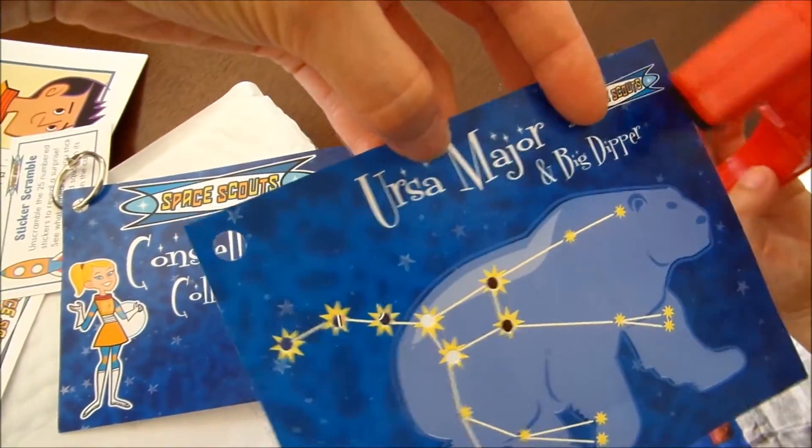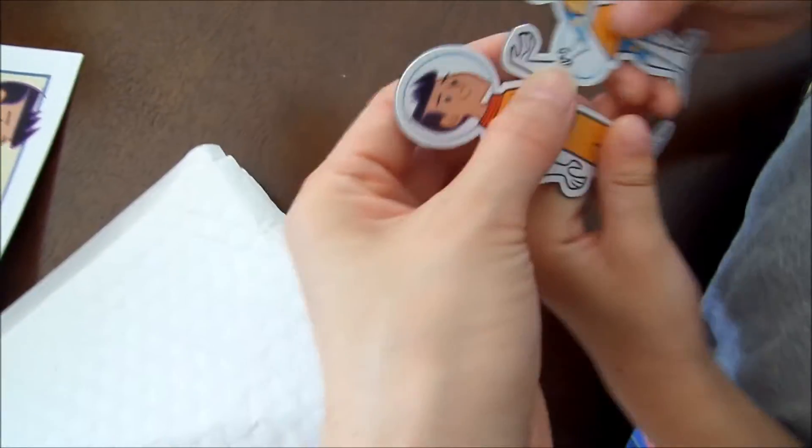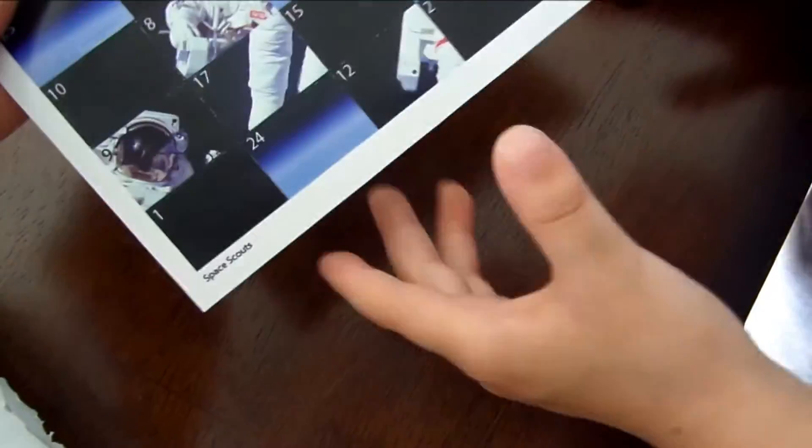This one's the Ursa Major. What else is inside? There's a magnetic sticker, a sticker of Roxy and Jet, and an unscrambled puzzle. So this is for the second month — you got the first month and the second month.